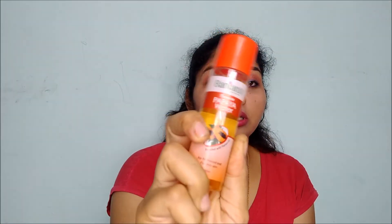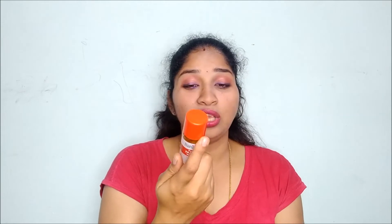Now coming to the toner — I'm currently using Banjara's Papaya Water as my toner. I still need to do a full review of it, which I'll be putting on my channel soon. It's a very good toner — 60 ml of product for just 50 rupees. You can give it a try. Banjara's products are good; I've reviewed their Multani Mitti before and I'll link that in the description box.